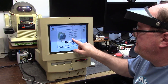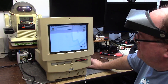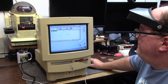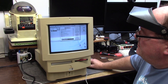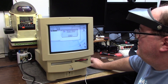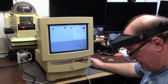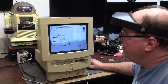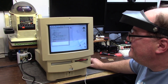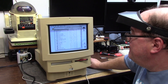StuffIt Expander - register to me. Unstuff please to the hard drive. I don't have enough hard drive space. What size is this hard drive? It's 260 megabytes, of which I have 45 left. Capacity 258, used 212. Yeah, we didn't have a lot of space back in the day.